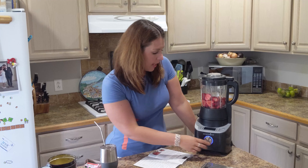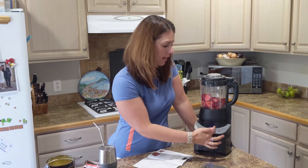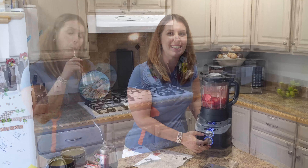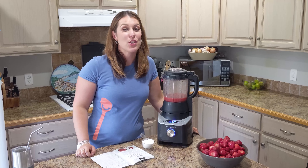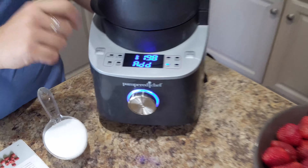You just turn your blender to the heated setting, which is all the way on the right, and press jam. The blender has now prompted us to add — it stopped and says 'add.'